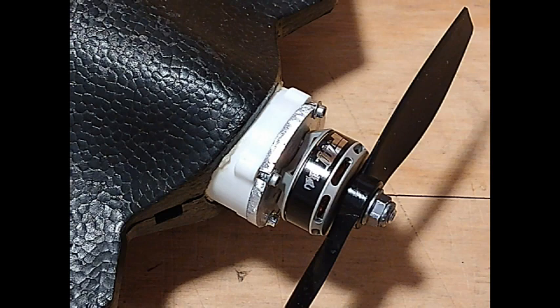We should fly it this week and do some more measurements on flight speed. See you soon.